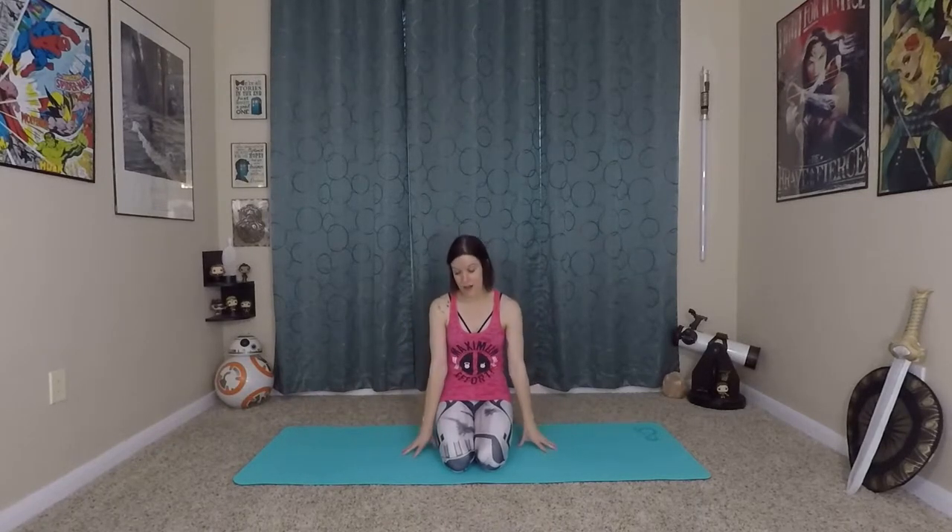Keep that breath going through your entire practice. That is one way you can level up your flow — just by putting that breath into everything that you do. But we're going to talk about those three key things: foundation, core, and expression.